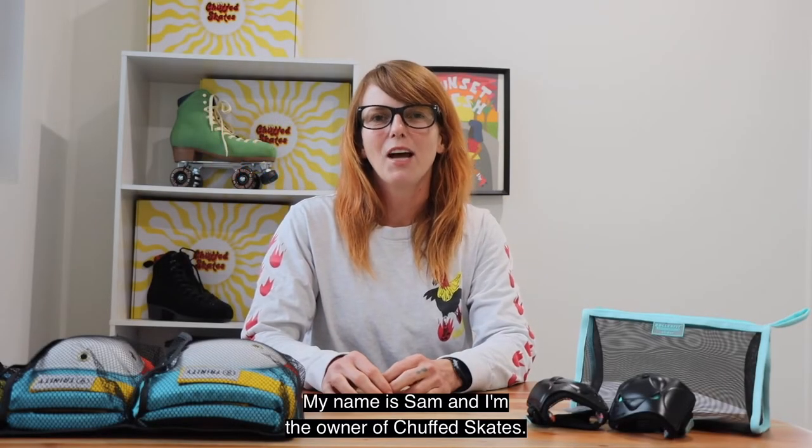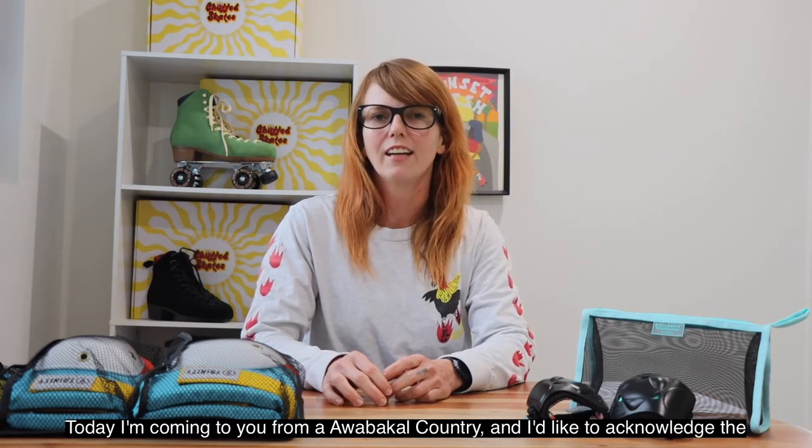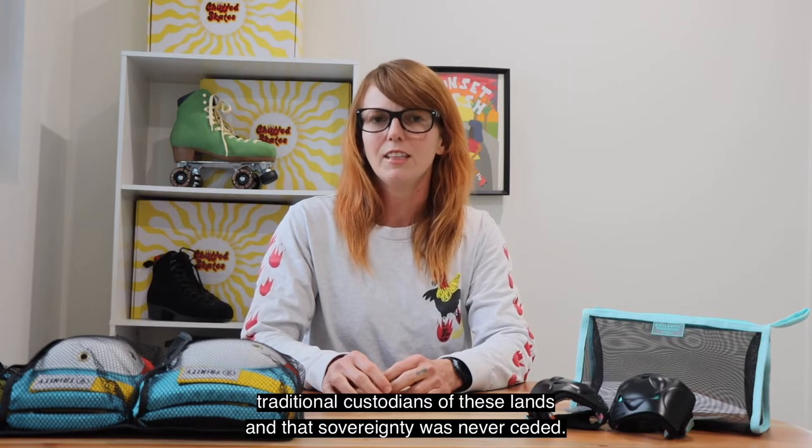Hey everyone, my name is Sam and I'm the owner of Chapskates. Today I'm coming to you from what we call country and I'd like to acknowledge the traditional custodians of these lands and that sovereignty was never ceded.